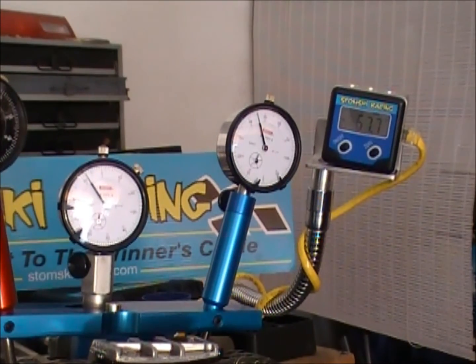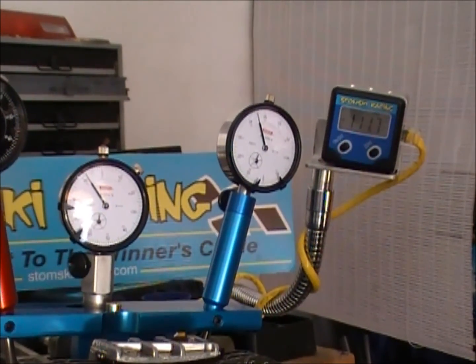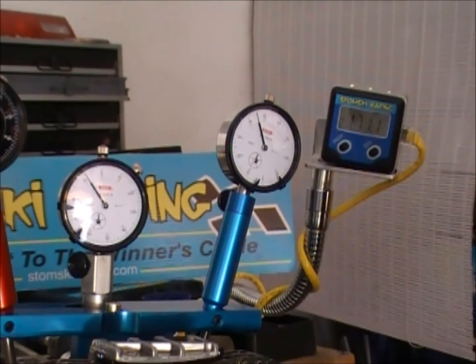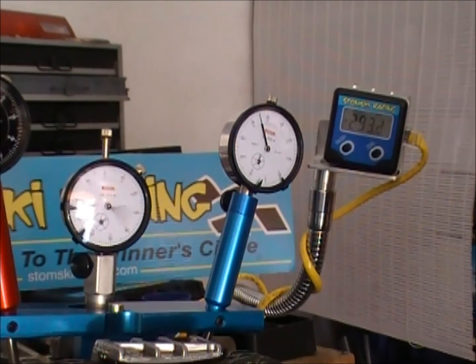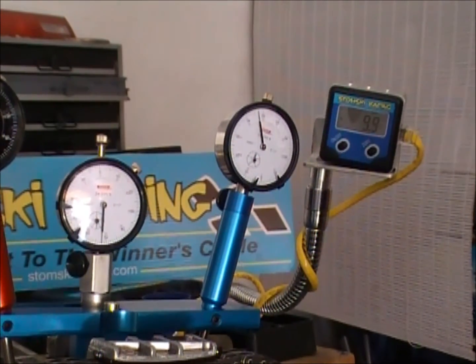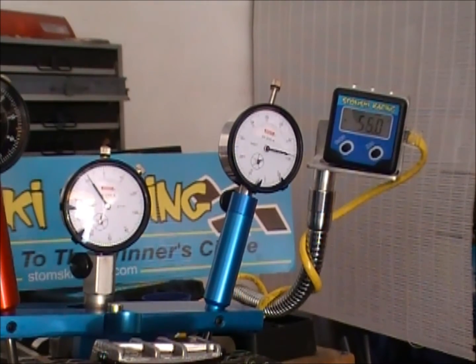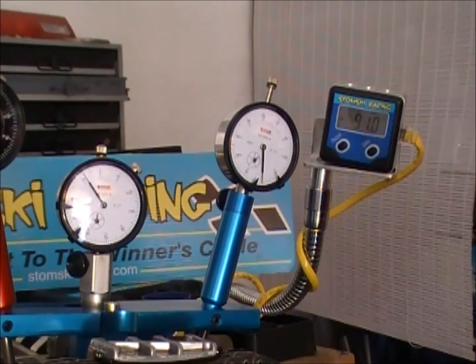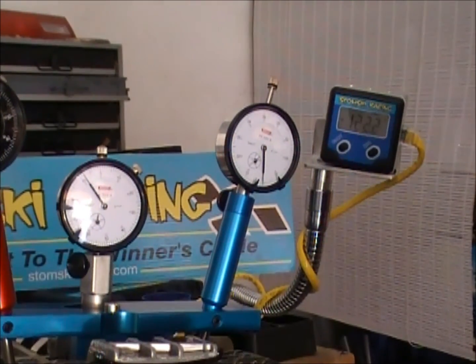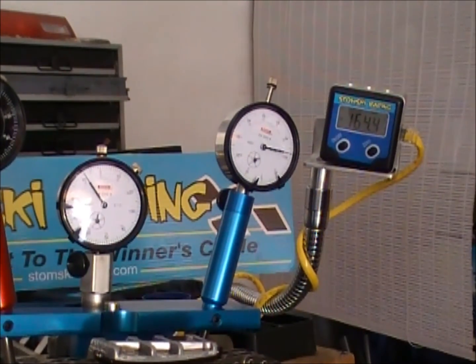Cam is just about on the bucket now — maximum opening pressure. Measure the camshaft 180 degrees out from there. The foot's starting to come up. Dwell starting at 83 and a half, coming off at just about 142.